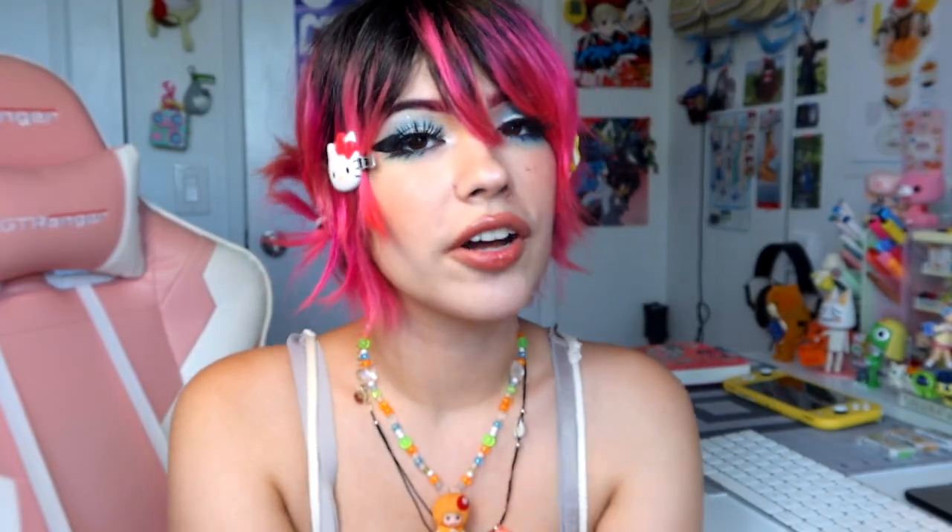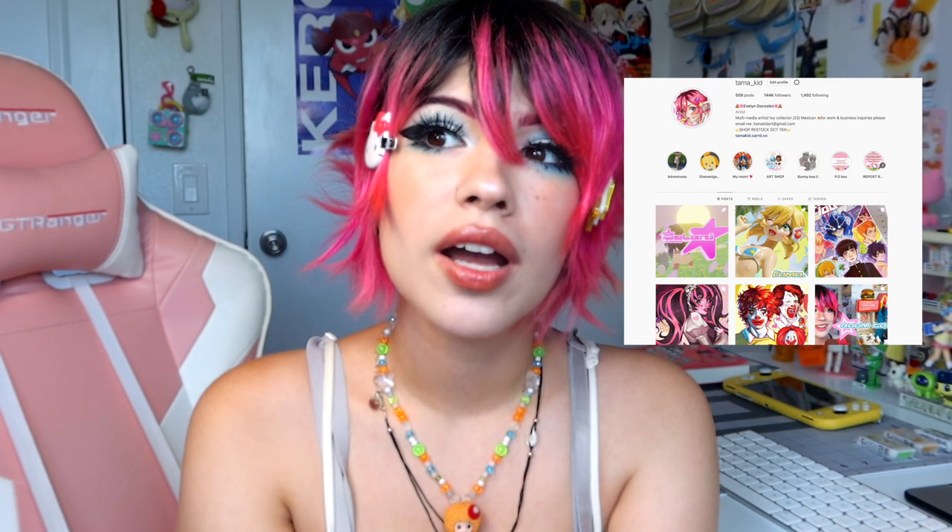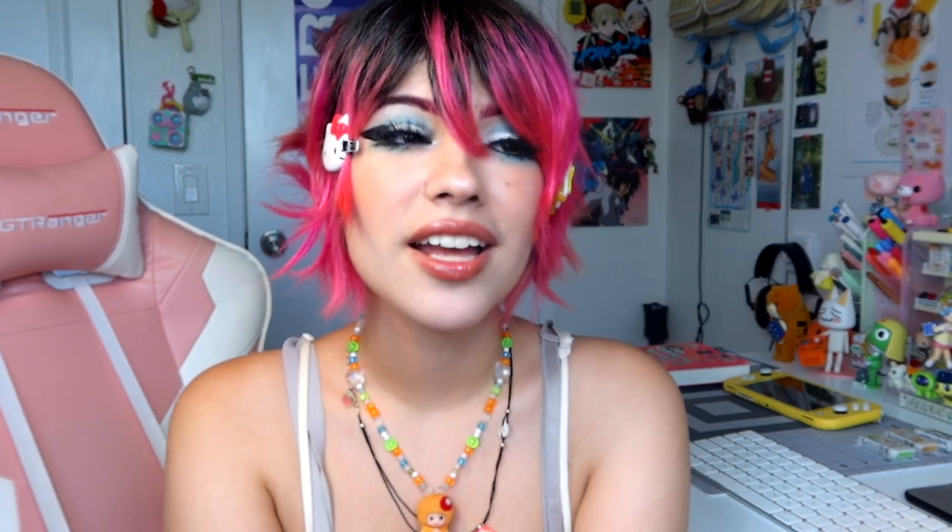Thanks for watching, guys! Like and subscribe, follow my Instagram, follow my TikTok, maybe follow my Twitter — I'm not very active there. Reigan says to go like the video, share it with your friends, and go tell Good Smile Company to hire me. Bye!